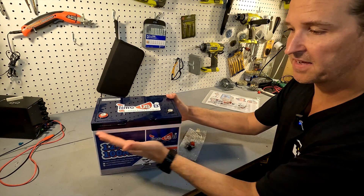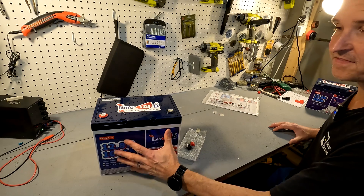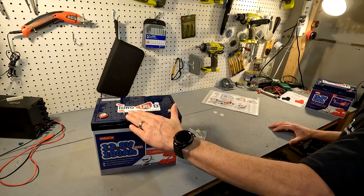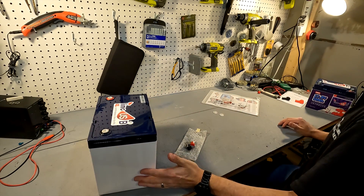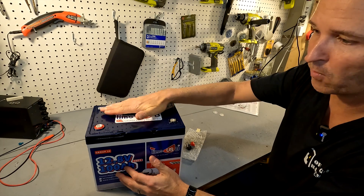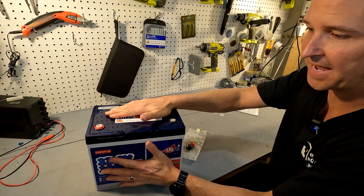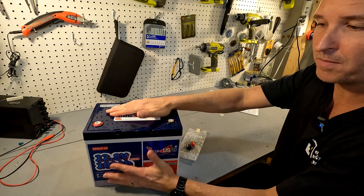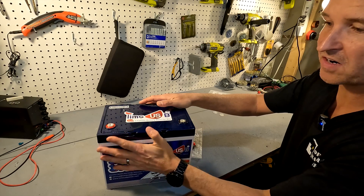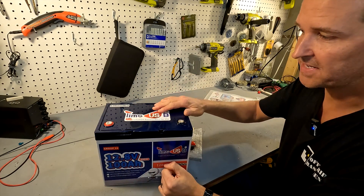The weight is 10.5 kilograms or 23.15 pounds. It is 329 millimeters in length, 214 millimeters tall, and the depth is 172 millimeters. The BMS inside supports a charge and discharge max of 100 amps, so it can handle a 1C rate. It also says it can handle 280 amp discharge for five seconds. You're expected to get about 4,000 cycles before you start to see a diminishment in capacity, and it comes with a five-year warranty.